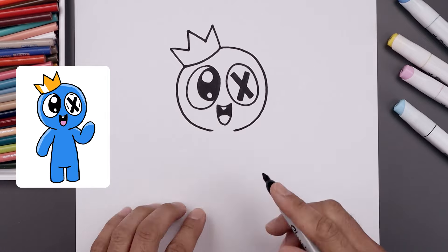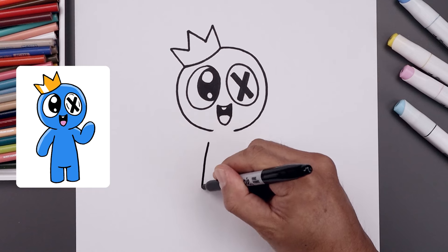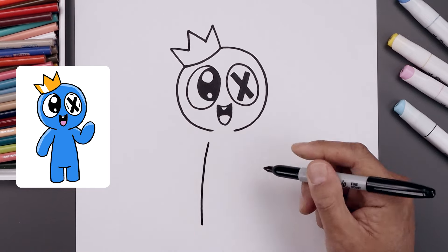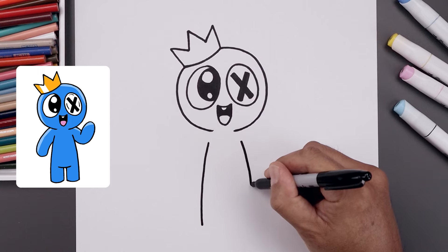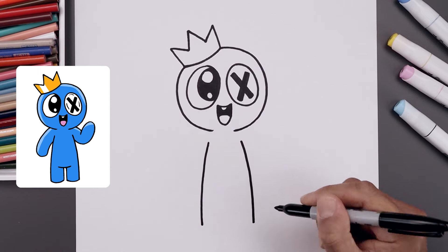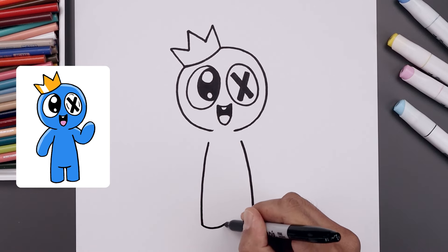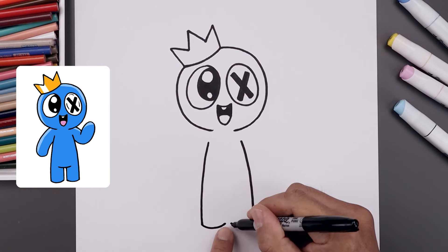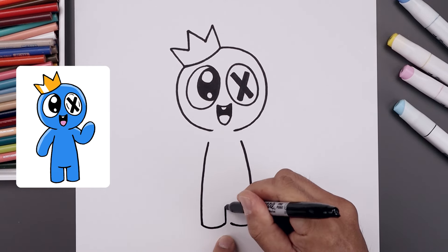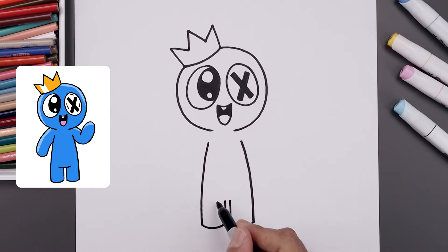Now from here we're going to draw on the side of the body. Let's start on the left side of the head, step down, curve the body going out and bring that all the way down towards the bottom of the foot. Let's line this up on the right, going out and then down towards the same height. Let's round out the bottom of the feet with a curve going down and up, and leave a small gap in between the legs. From the inside draw two straight lines going up towards the body.